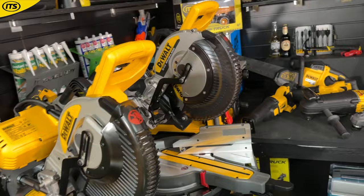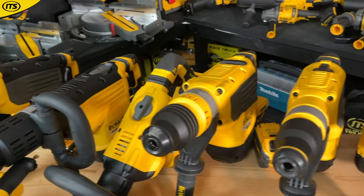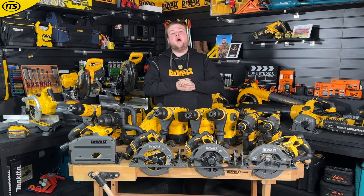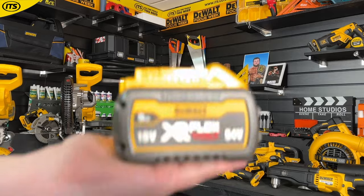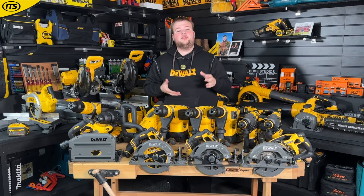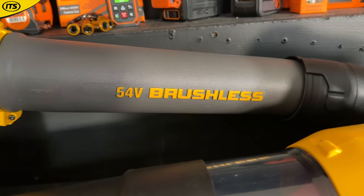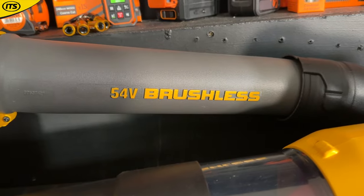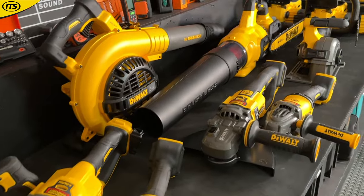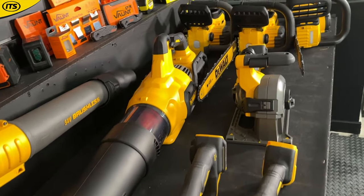We're talking the likes of your miter saws, your table saws, and demolition hammers. With FlexVolt you are truly seeing that maximum power. DeWalt have thought about the end user with the FlexVolt batteries — if you're someone that needs some of those cordless tools but also wants to operate your 18 volt standard tools as well, luckily the XR FlexVolt batteries are compatible with 18 volt XR tools. So you have got that flexibility of being able to use the batteries in 18 volt and 54 volt tools.